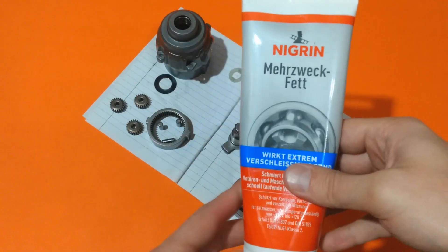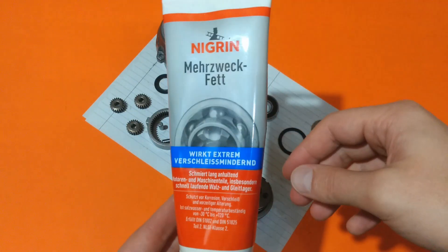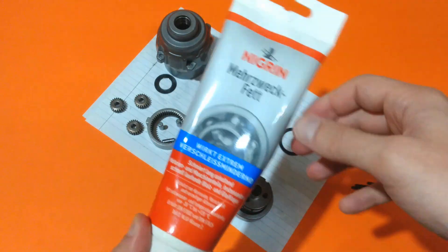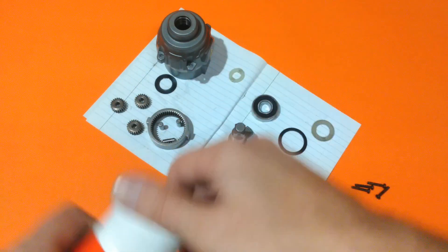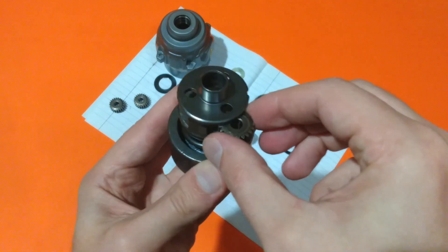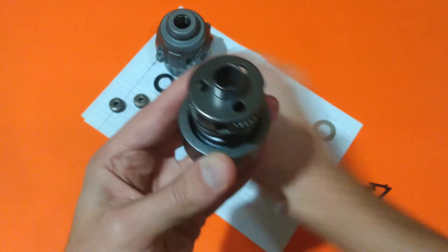So folks, it's finally time to reassemble my impact wrench. Here I have my green grease. Let's start with inserting the components.